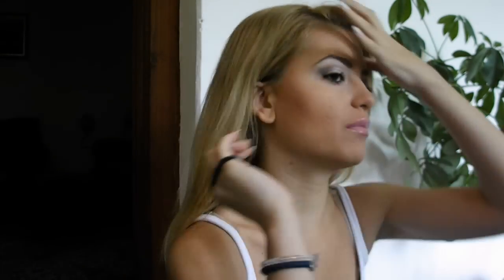So first of all, after applying a hair protectant and brushing your hair, what you want to do is take this hair tie and section your hair like this. And then you see we have two little parts.